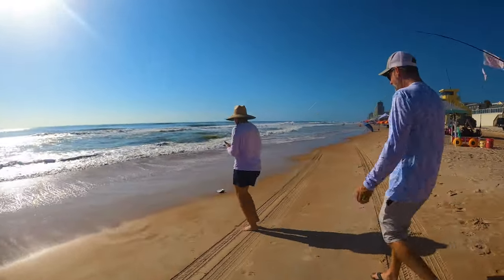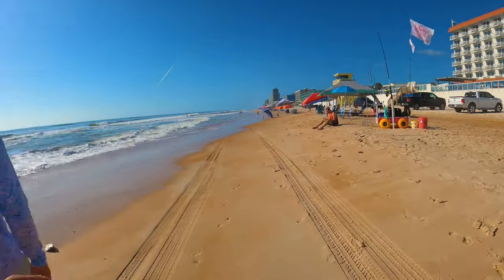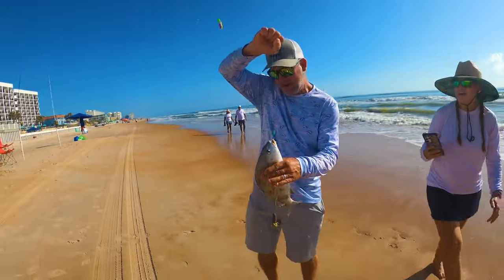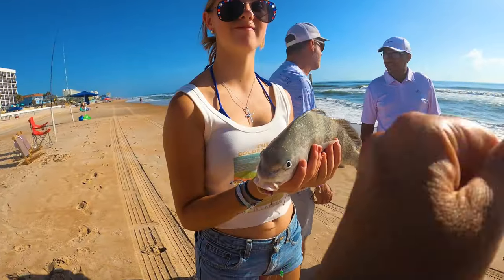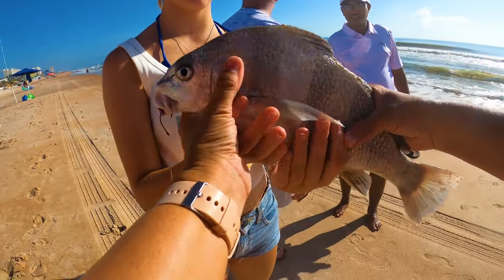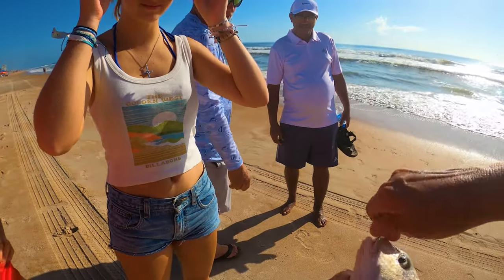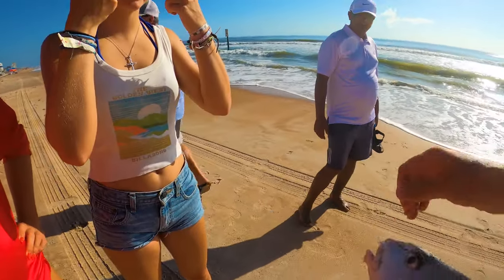Nice — oh, that's another nice one! Good job. That's awesome — this is a good morning. This is a black drum. You got two of them — that's the second one like that. Two good ones. Good job, Britta!